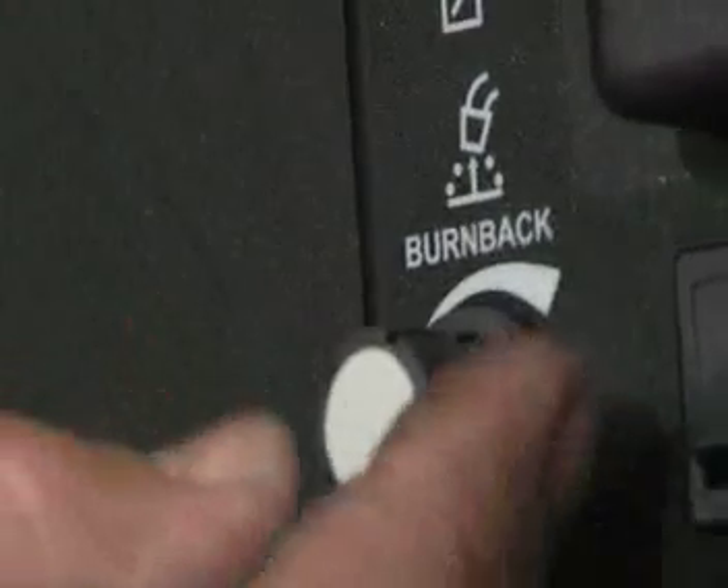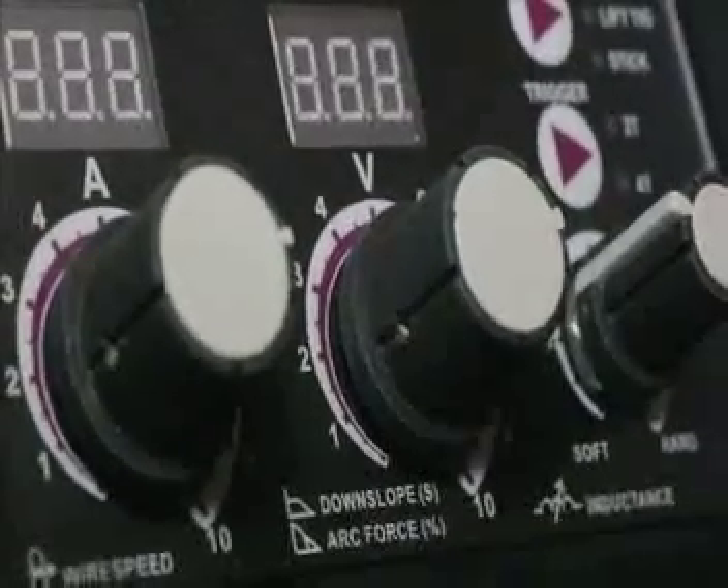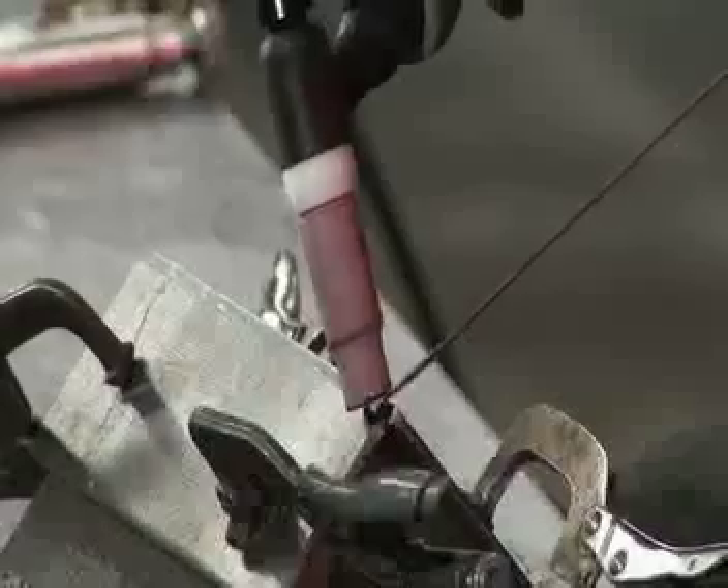Further features include burn-back control for improved MIG arc starts, TIG downslope control which helps prevent crater cracking, a 4T trigger latch function which reduces hand fatigue, and intelligent fan control so the cooling fan only runs when needed.